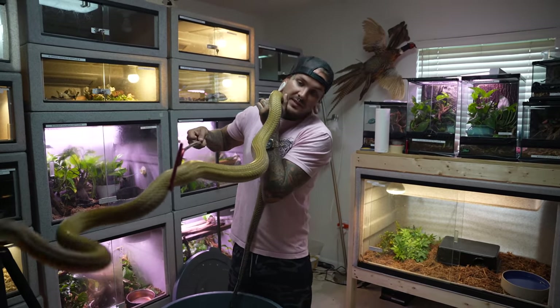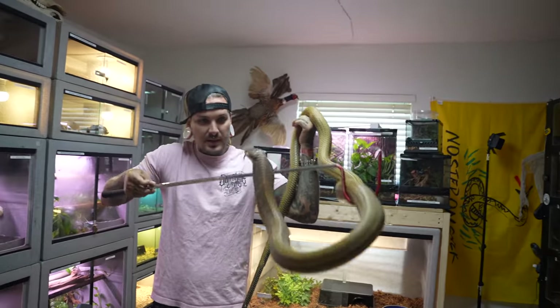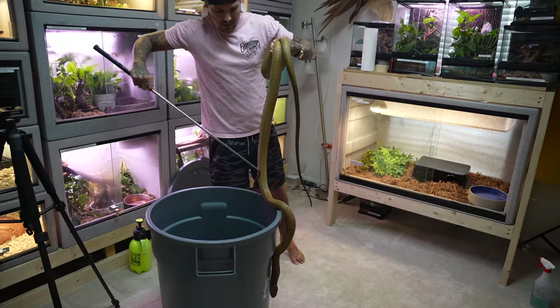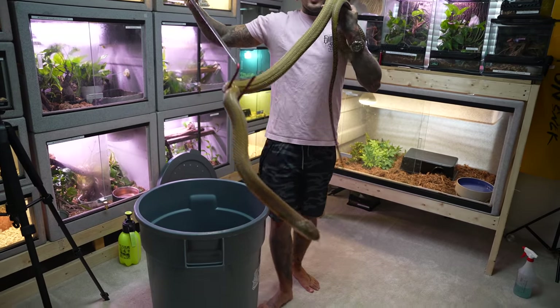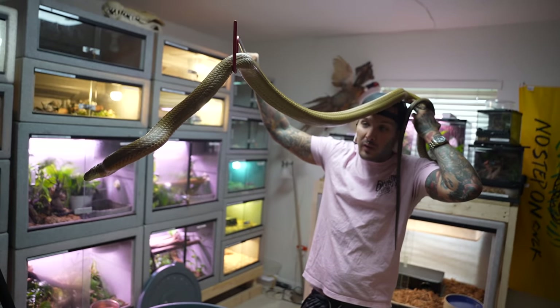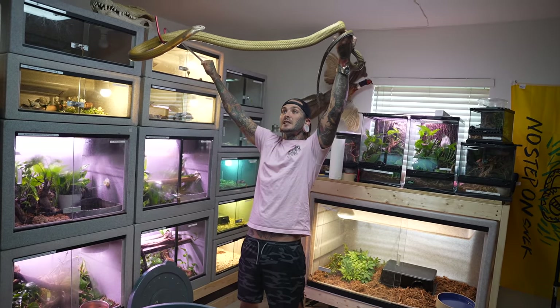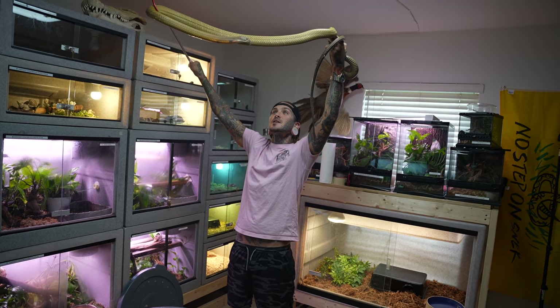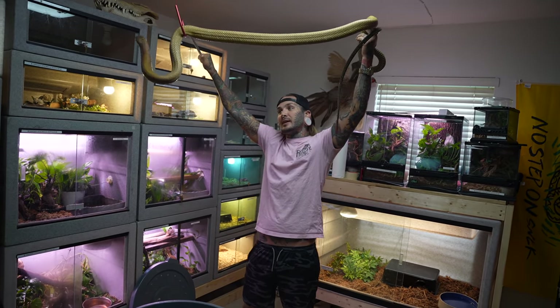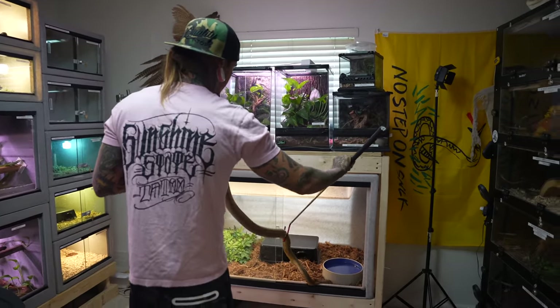Just like that — pretty freaking civil. He's hooding up more and more; he's not too much of a hooder but he definitely displays sometimes. Look how orange he is. All right, let's put this big gentleman back in his cage — look how big he is, he's so big and growing so fast. It's crazy.